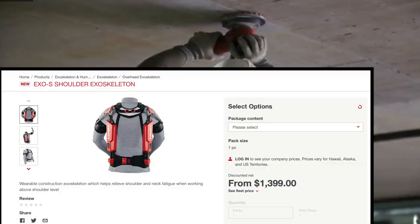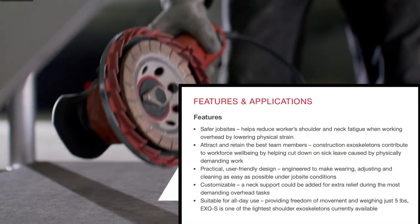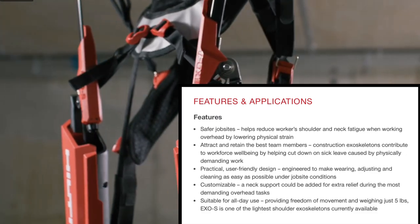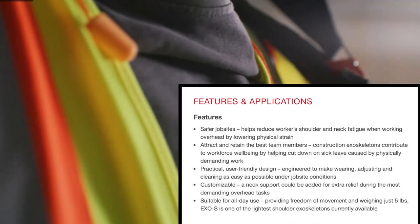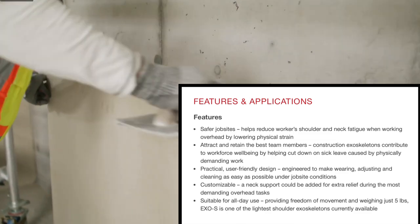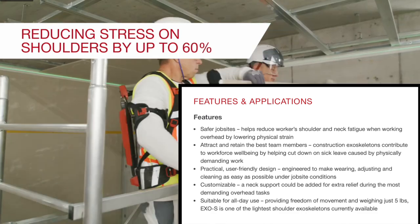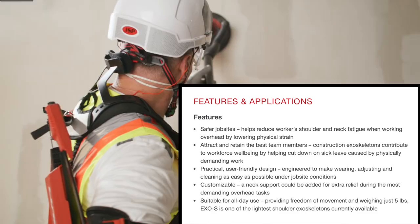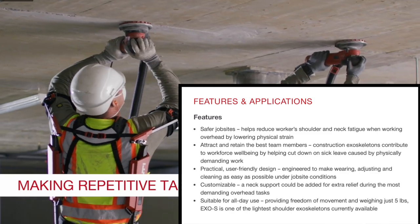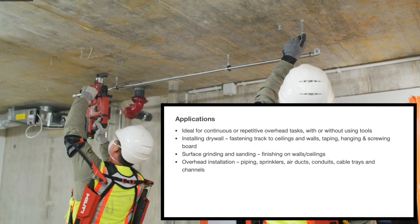This is a wearable construction exoskeleton which helps relieve shoulder and neck fatigue when working above shoulder level. Construction exoskeletons contribute to workforce well-being by helping cut down on sick leave caused by physically demanding work. It has a practical, user-friendly design engineered to make wearing, adjusting, and cleaning as easy as possible under job site conditions. A neck support can be added for extra relief for the most demanding overhead tasks. Suitable for all-day use, providing freedom of movement, and weighing just five pounds, it is one of the lightest shoulder exoskeletons currently available.